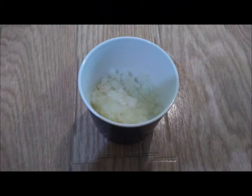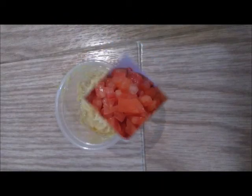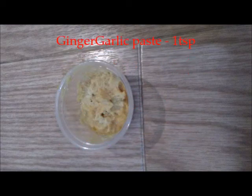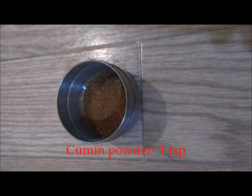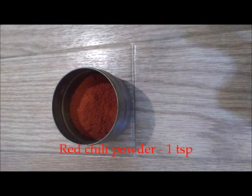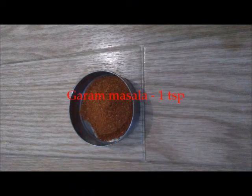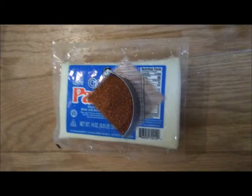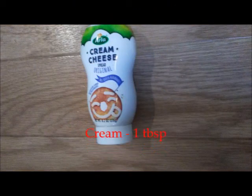Half cup of chopped onions, half a cup of chopped tomatoes, one teaspoon of ginger and garlic paste, salt to taste, cumin seed powder one teaspoon, half a teaspoon of turmeric powder, one teaspoon of red chili powder, and one teaspoon of garam masala. And the main ingredient — paneer — and also some cream.